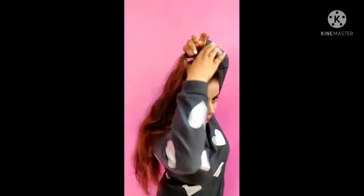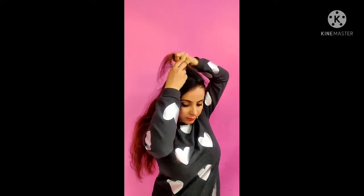First of all, do a side parting and take a few sections, about 1 to 1.5 inches. Divide it into 3 sections and then take a normal braid, like this.